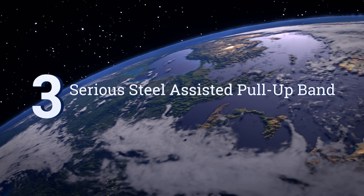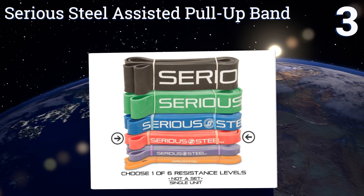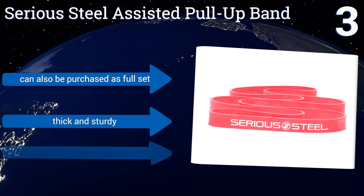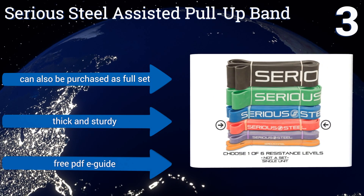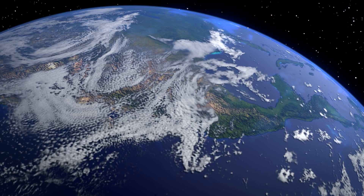Nearing the top of our list at number three: pull-ups can be tough, but not so much if you train with the Serious Steel assisted pull-up band, which is available in six different resistance levels. They're great for other exercises as well, such as bicep curls and tricep extensions, and they can help you get a deep stretch. They can also be purchased as a full set and are thick and sturdy. They come with a free PDF e-guide.